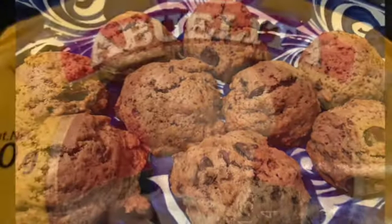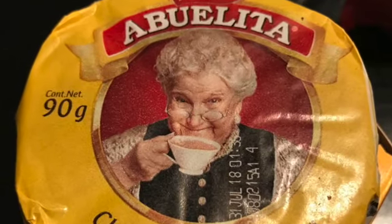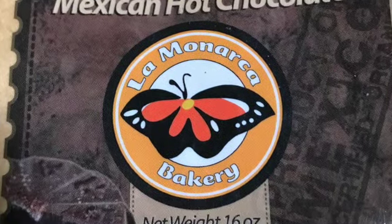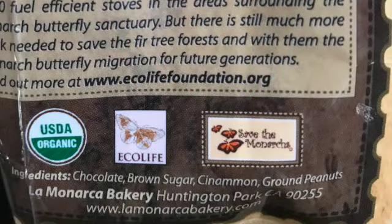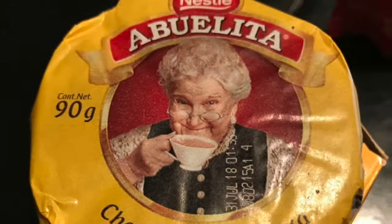The traditional chocolate mexicano is chocolate abuelita or Ibarra, which comes in these traditional rounds which can be shaved down and used in the recipe, or you can buy the powder form which is much easier to use. Alternatively, you can find Mexican hot chocolate sold at some Mexican cafes, like this one I purchased in Southern California, which already includes the cinnamon in it. Whichever brand you choose works very well with this recipe for chocolate chip cookies.